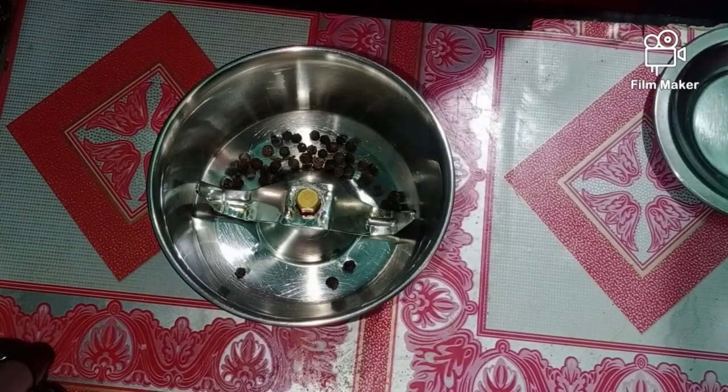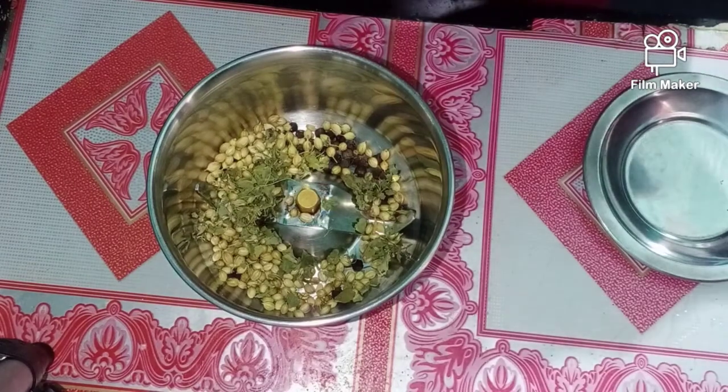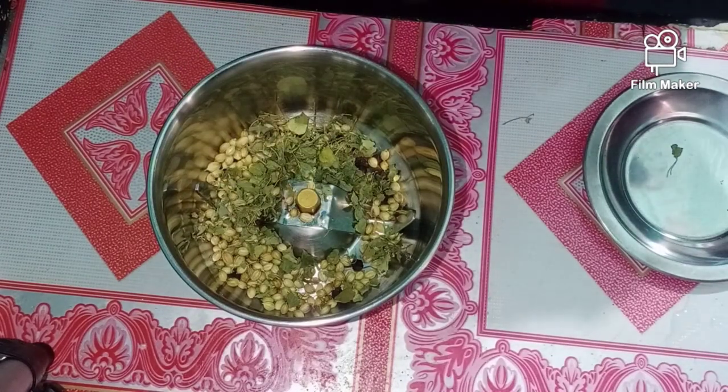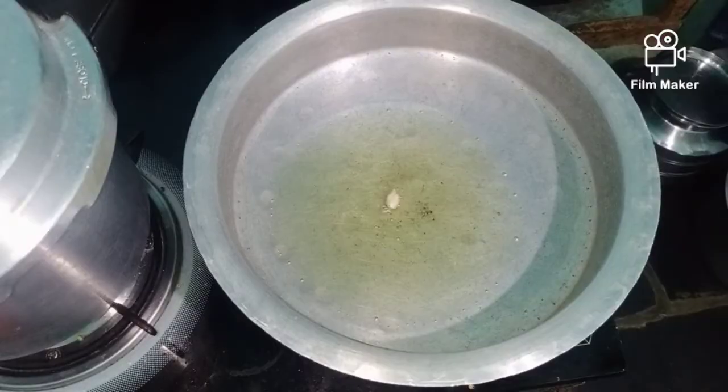Once it's ready, add the masala sauce. Now we will put a spoon in the recipe with the sauce. Put it on the plate.